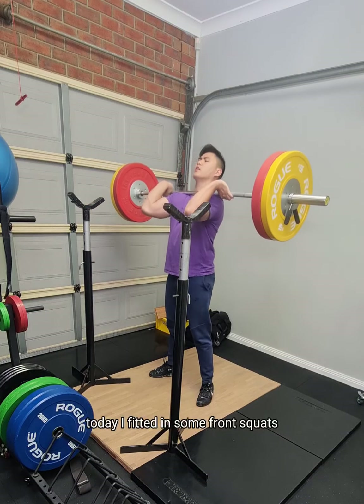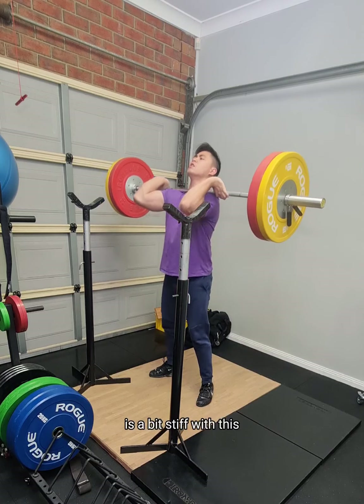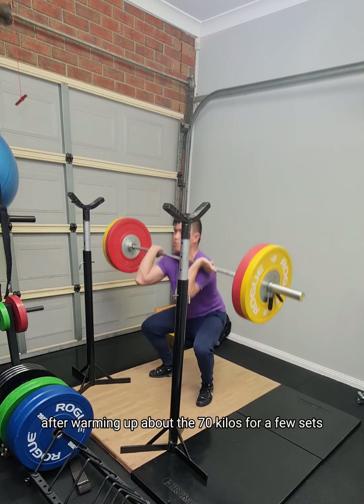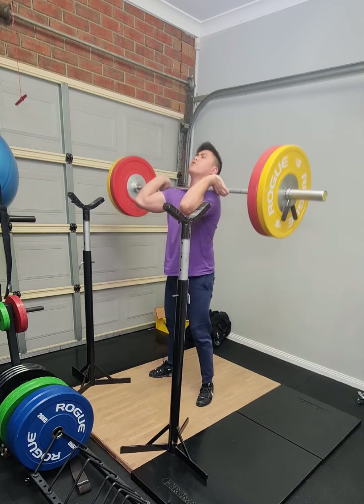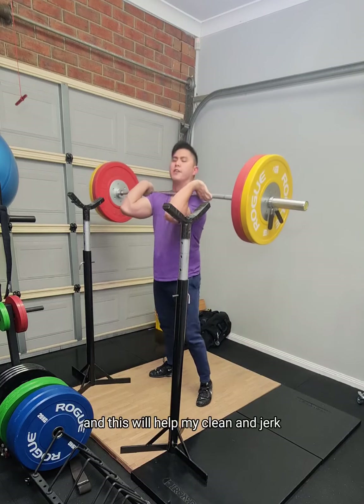Today I fitted in some front squats. I noticed that my shoulder mobility is a bit stiff with this, but after warming up, about 70 kilos for a few sets, I was able to do 95 kilos for five reps, three sets. This will help my clean and jerk.